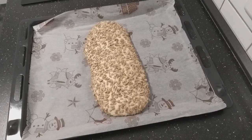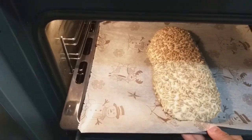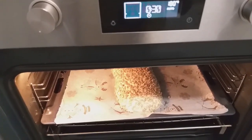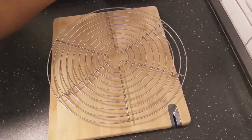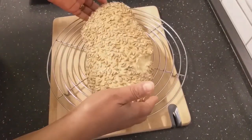We will start baking now. Our bread will go in and we will bake for 30 minutes. My bread has been baking and it's been 30 minutes. This is my bread here — nicely baked.